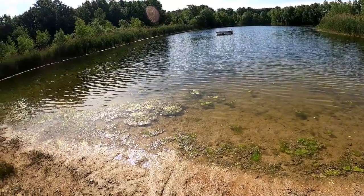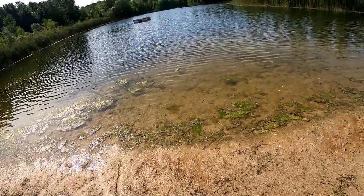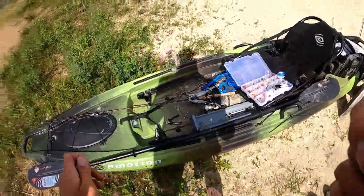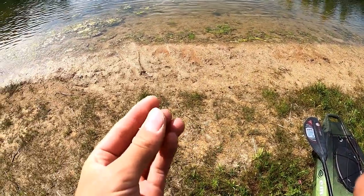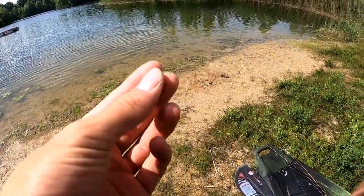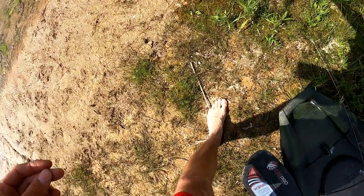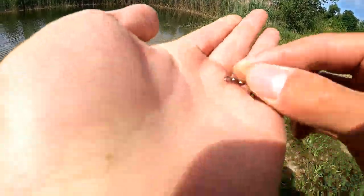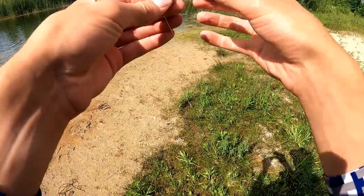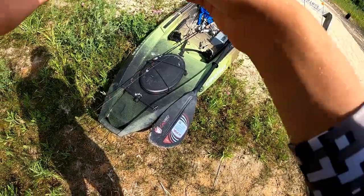Alright guys, as you can see, this lake is super clear. I can see with my polarized glasses probably 20 to 25 feet out. Because of that, I love using braid — and I know a lot of people do — but the problem is it's great for top water, but it's really easy for the bass to see. So what I'm going to do is use this little barrel swivel and tie it up to the braid.